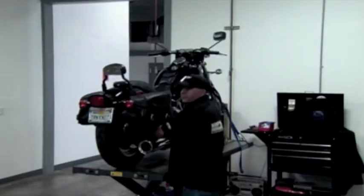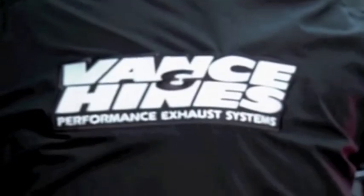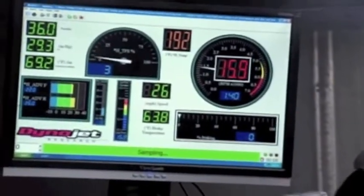Getting a dozen more ponies out of an 88-inch cubic motor by changing your exhaust? Impossible, right? Well, Vance and Hines will put their reputation on the line to prove me wrong. Will they pass the test or will it all blow up under pressure? I don't have to dyno it, but I'm that kind of guy, so show me.